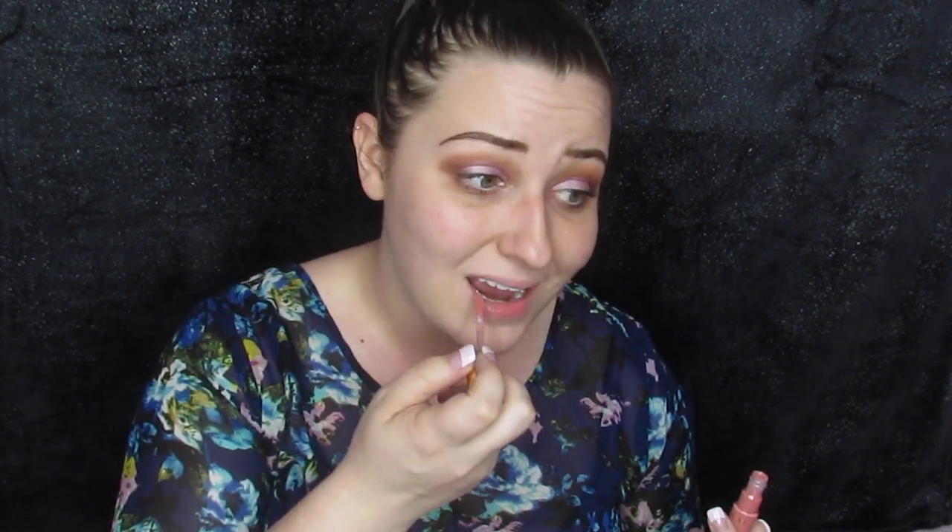I'm just going to swipe on some gloss so I look a little bit put together. Okay guys, so this is it — I know this is really rough and it looks really weird with absolutely nothing else on. I'm sorry. I promise as soon as I can put foundation on again, I literally will the minute I can, because I'm going to be missing it so bad.